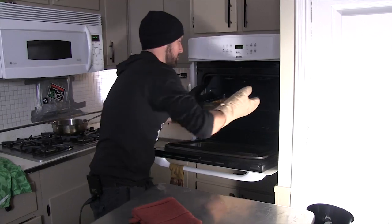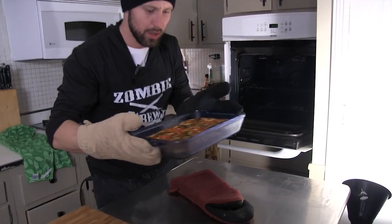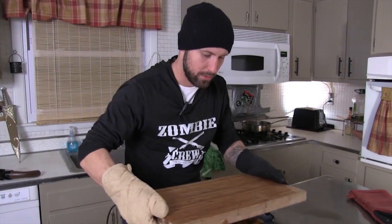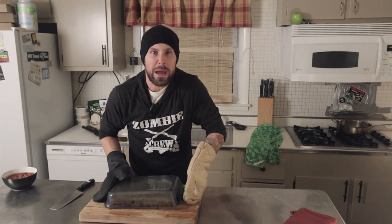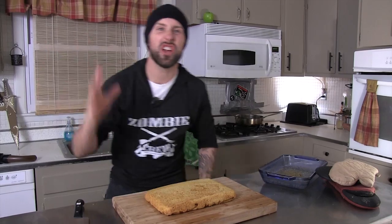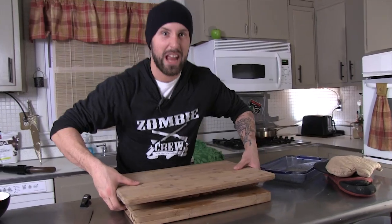It's been 20 minutes and we're ready to take this bad boy out of the oven. We're going to set it on a glove and let it cool off for about 15 to 20 minutes. Once it's cooled off, you're ready to flip it. Take a cutting board or any other flat surface, place it on top of your cornbread pan and flip. Now remove the baking glass, take another flat surface, and flip it again.